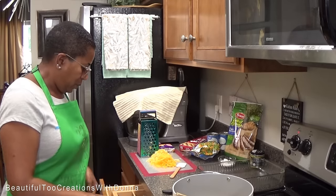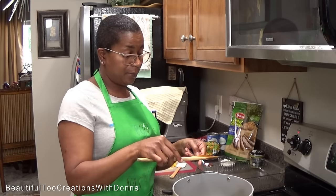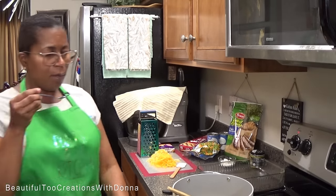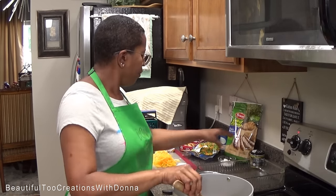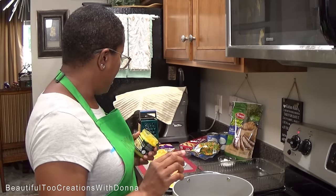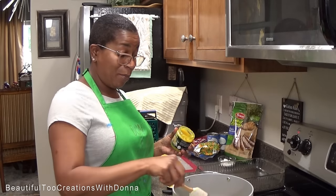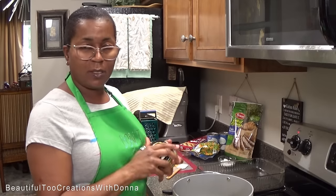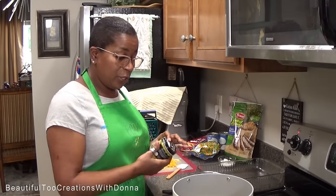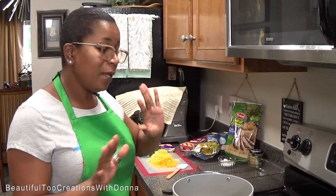I'm gonna taste this broth to see if I need to add some more seasoning. My oven is preheated to 400 degrees — that's what that beeping was. I need a little bit more Better Than Bouillon in my broth. If you realize you've made it a little too salty, just add some more water. I used at least a good tablespoon — maybe one to two tablespoons. If it gets too salty, add more water.